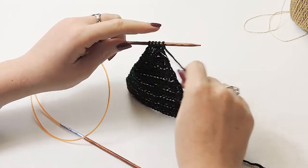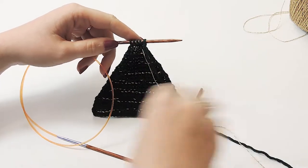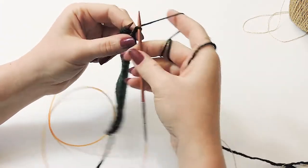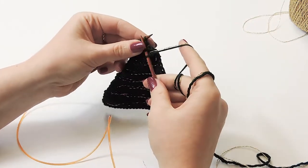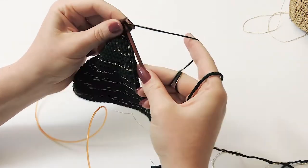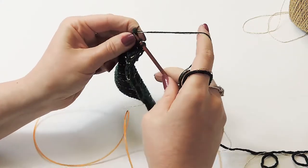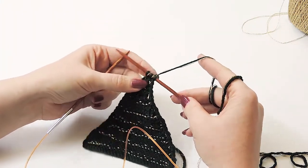We have five stitches left on the needle - here is how to do the last decrease row to get to three stitches. Slip that first stitch, pick up your two yarns and bring them to the back. Slip, slip, knit, and then for the last two just knit those together. Now we are on the very last row with three stitches remaining.